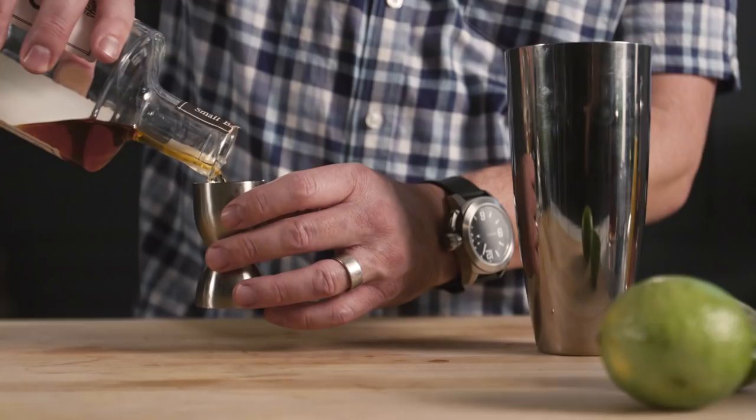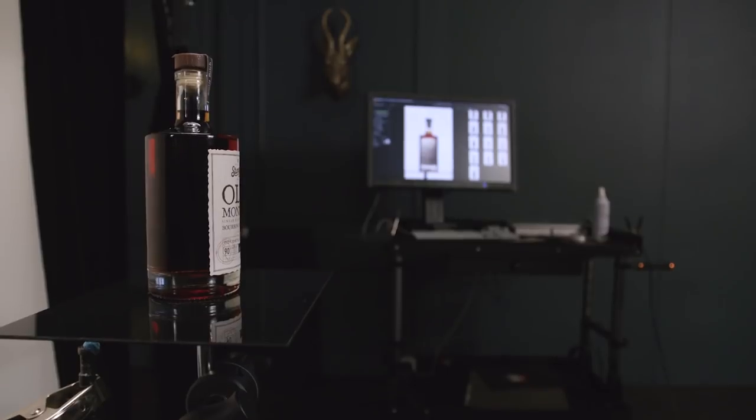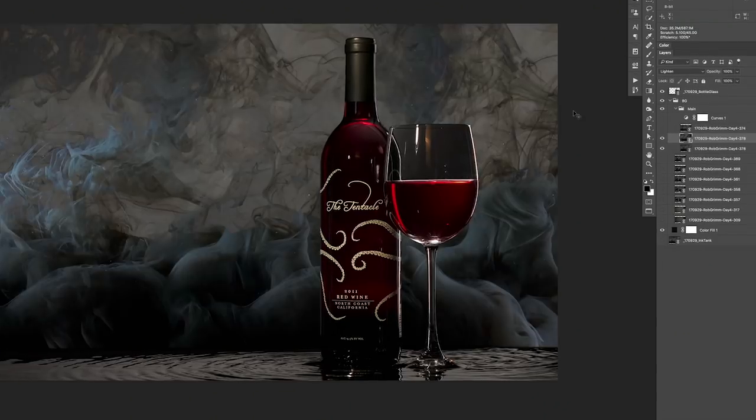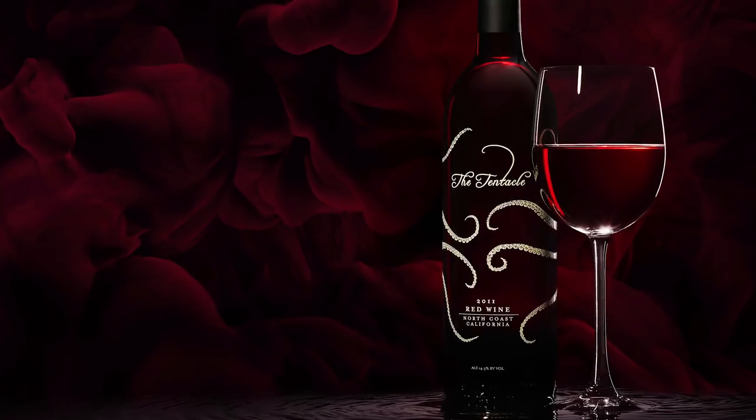I've been in the world of commercial beverage photography for about 30 years. Over that time period I've learned a lot about light and liquids and glass and form and shape and volume — how to create desire in the viewer so they stop and stay there and read that brand message before they move on.